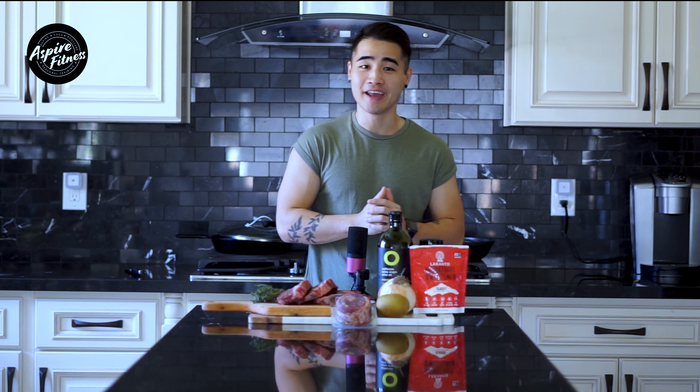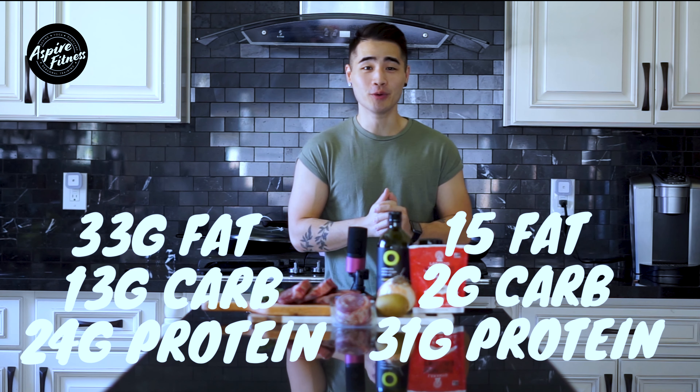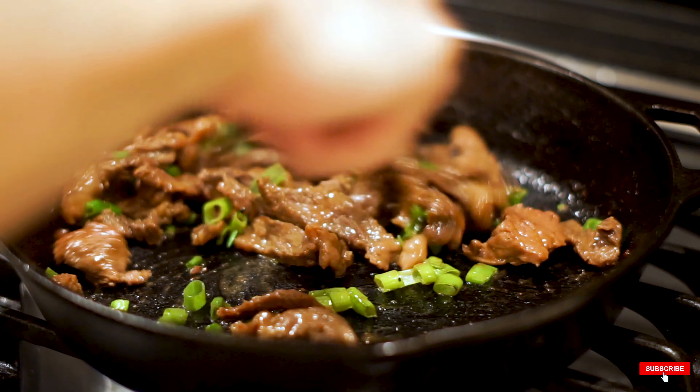Hey, what's up guys, Phil here from Aspire Fitness. In this video series, we take some of your favorite foods and turn them into macro-friendly options. Today we've got an awesome bulgogi recipe — we're looking to make it high protein, low fat, and change up the macros.